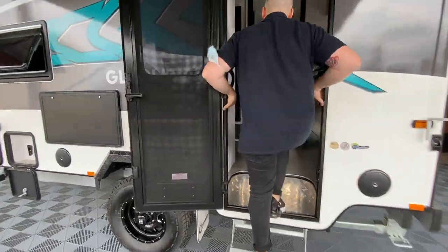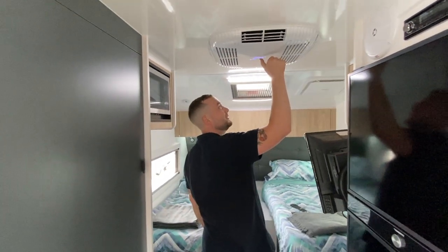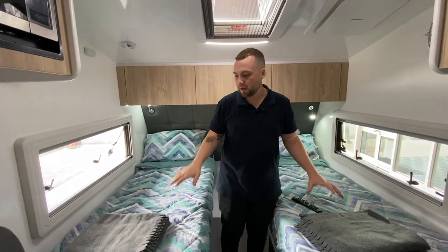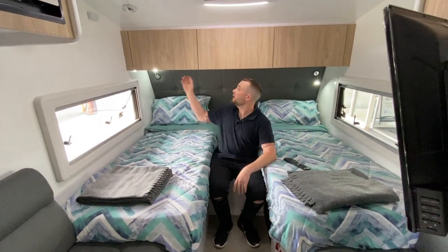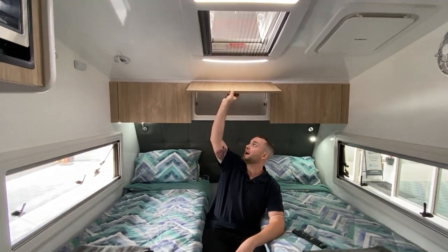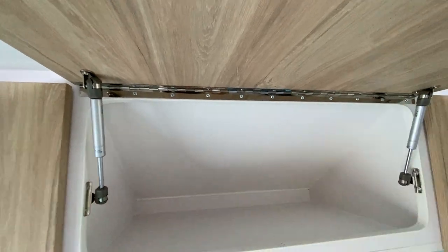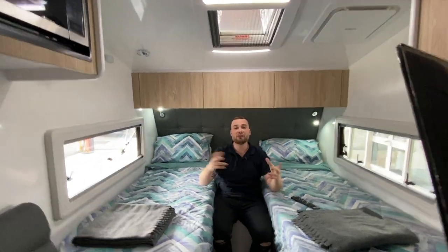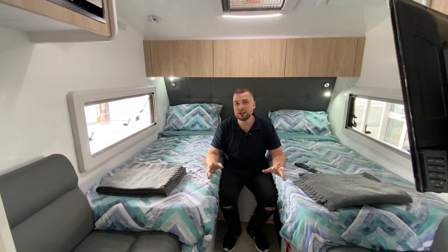Inside the caravan we have a full black trim fit out. It is absolutely freezing — the air con is working great. We've got the traditional single beds that form to a queen. We have timber finished matte cupboards with 40 Nm reinforced gas struts and full side piano hinging all the way through. This is built the same way as our $100,000 plus caravan — the build quality has not changed in any way, shape, or form.